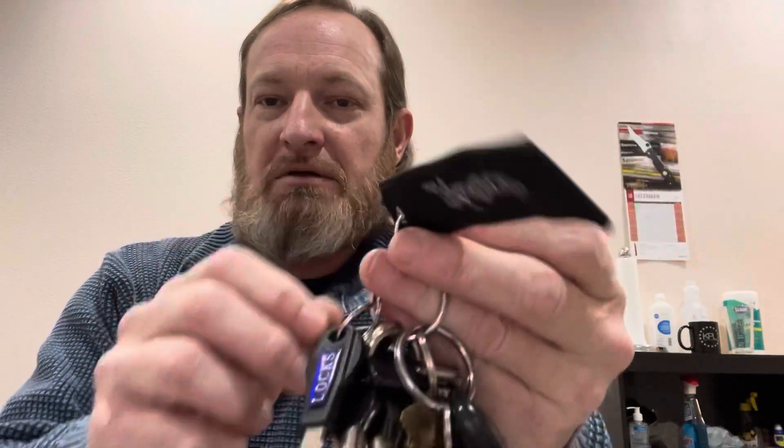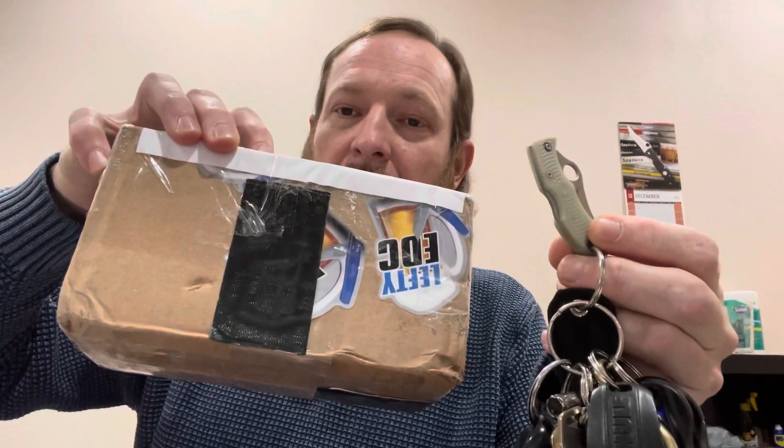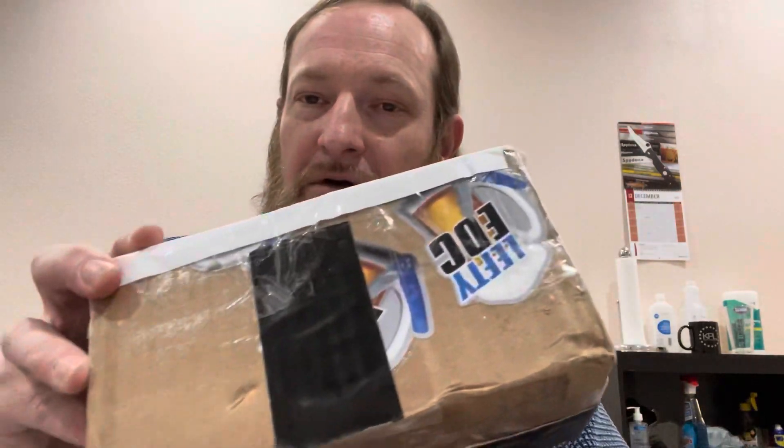Hey, thanks for joining me. Travis from the Knife Joker, today coming at you with a mail call. So, an unboxing today from the Knife Joker. Basically, Friday, my weekly update, and I got a mail call.